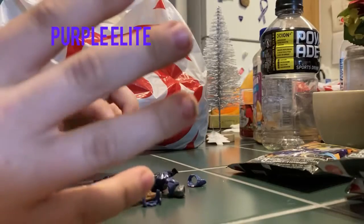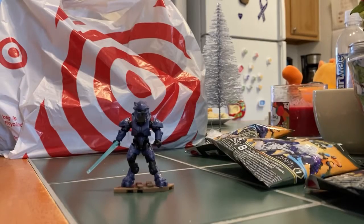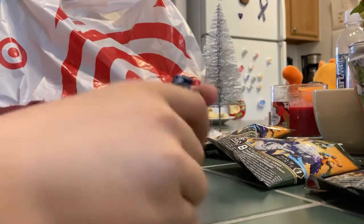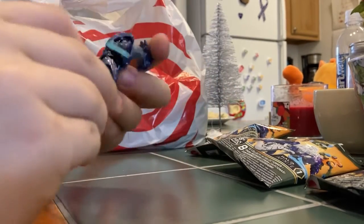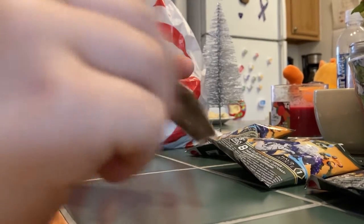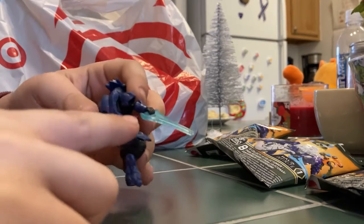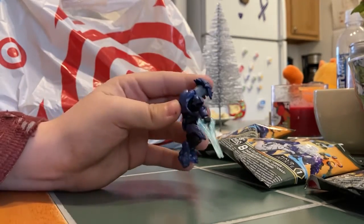Oh, an Elite! I really love these Elites. Let me get this built real quick. Okay, here is the Elite — I really like it, I'm glad I got it. This is like a desert color on the base plates, and I really like the energy sword, it looks extremely good.